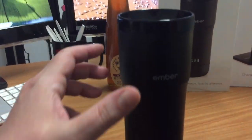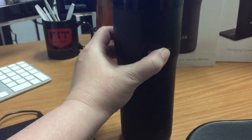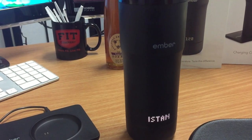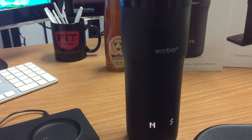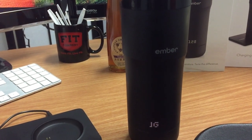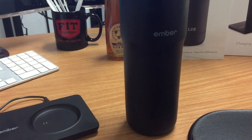First we're going to turn the mug on. You do that by pressing down for three seconds and then it basically says hello. I named this Tristan's Mug but it doesn't do the apostrophe and it actually calls it Tristan's Mug, so I'm probably going to change that — I set that in the app.